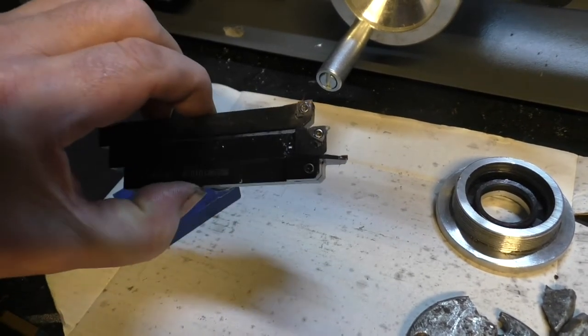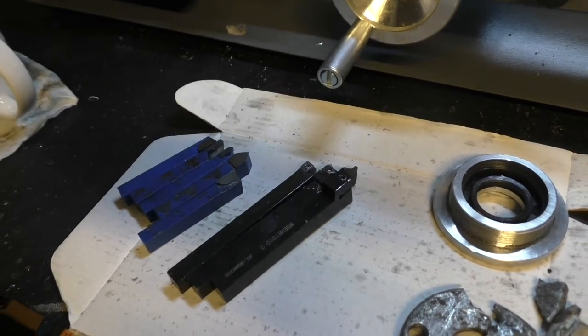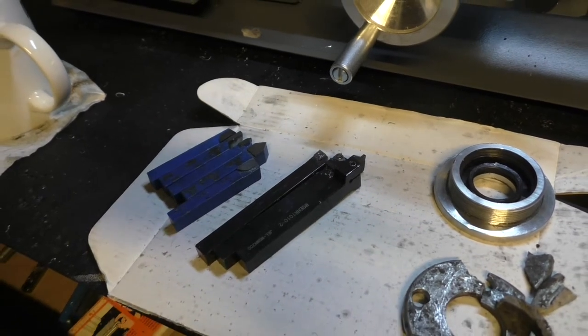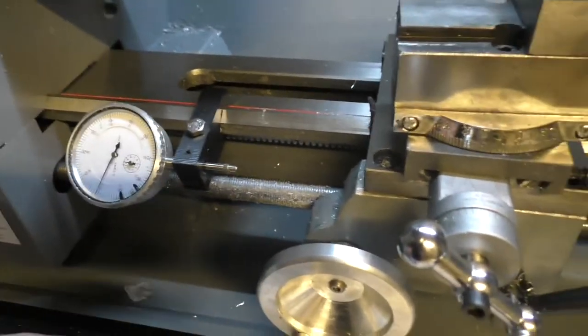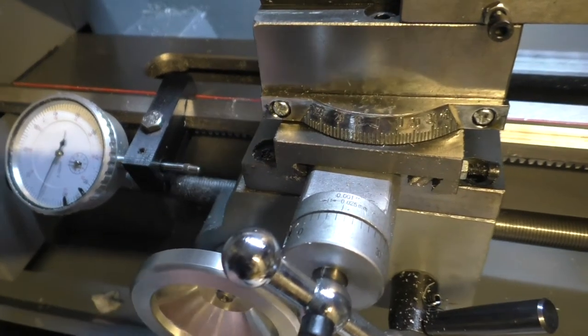I bought some carbide insert type tips — these are 10mm shank and they fit into the standard tool post no problem whatsoever.